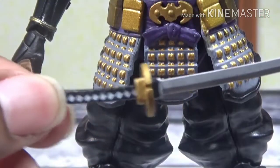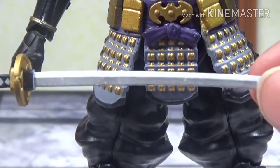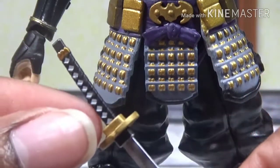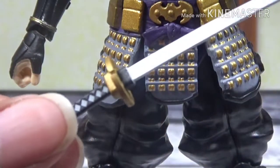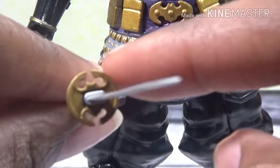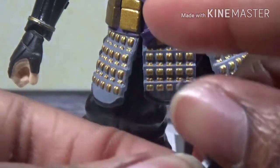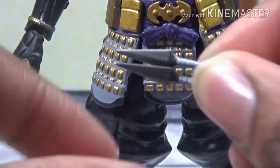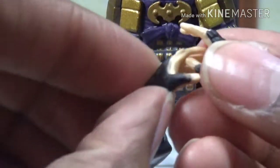Now we have his sword. It's a very flimsy, cheap plastic, and you can see all the nicks and paint imperfections on the blade. It's a cool sword, it's just, you know, bad — a lot of imperfections. But you can see the bat symbol on the cross guard of the sword, which is cool. His bat kunai with the little bat symbols at the end — these are nice. They're so small you won't be able to tell if there's any imperfections. I'm not going to deal with these because I'll probably lose them.